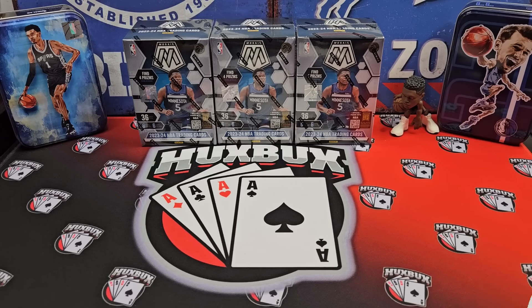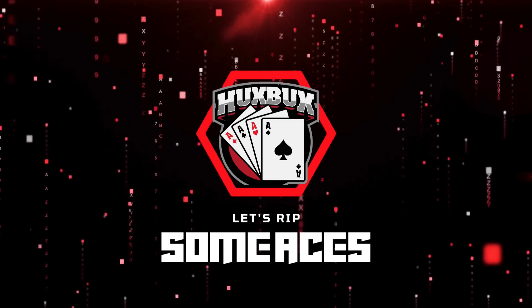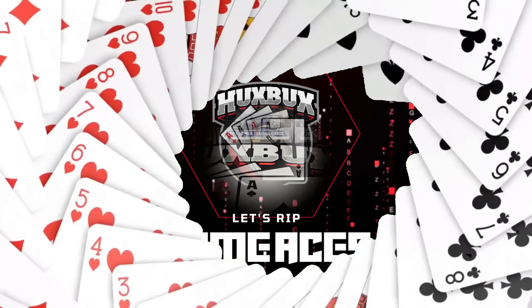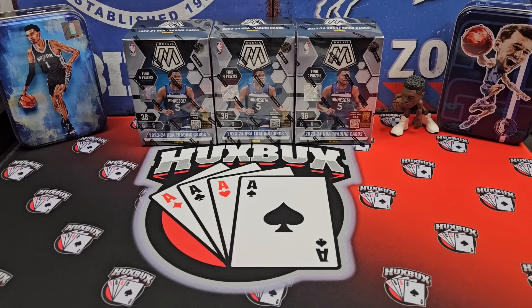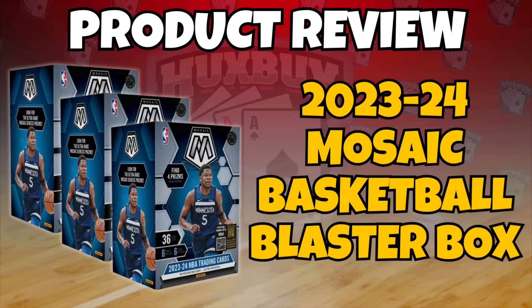Let's rip some aces. Welcome to the channel, everybody. HuxBux here. Today's video, we got a brand new release to check out. It's a retail release. Hobby came out a little over a week ago, and retail came out just last week. So we're going to be opening and reviewing 2023-24 Mosaic Basketball Blaster Boxes.